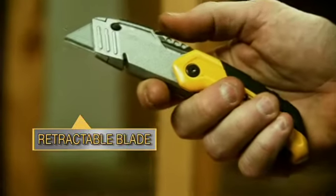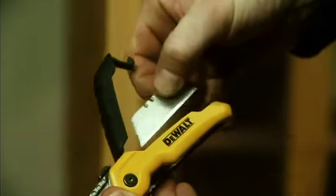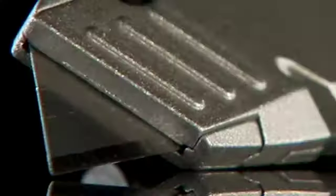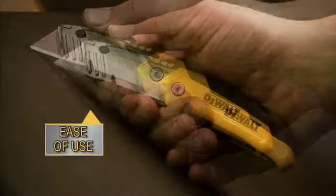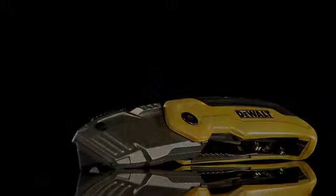Featuring a retractable blade and convenient blade storage, with rapid load blade change. Easy to use in nearly any condition. Found exclusively at The Home Depot.